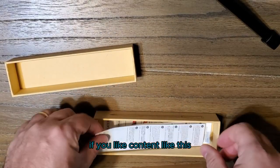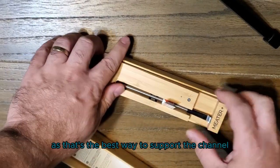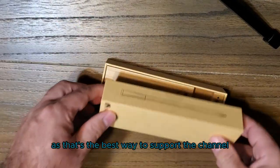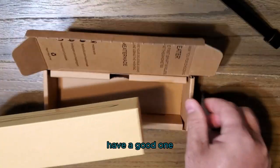If you like content like this, make sure to like and subscribe to the channel, as that's the best way to support the channel. Until next time, keep those fires burning and those taste buds tingling. Have a good one.